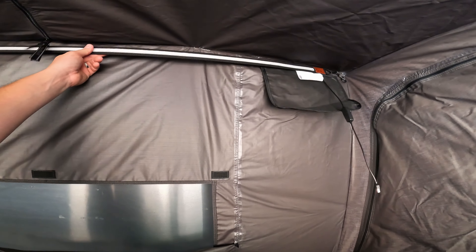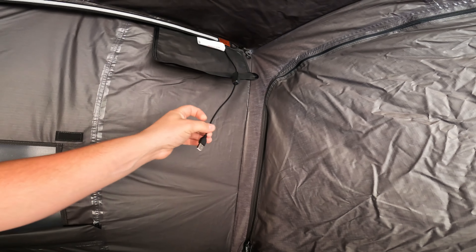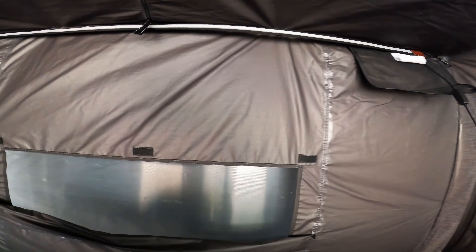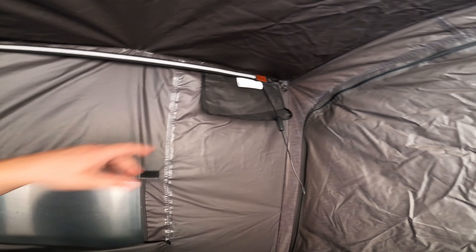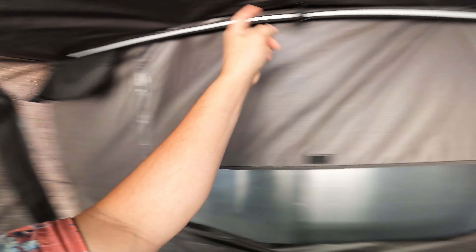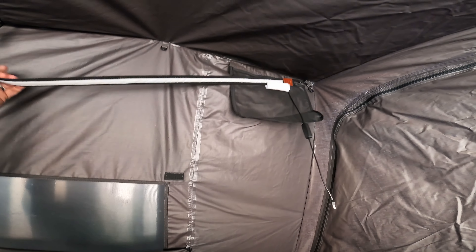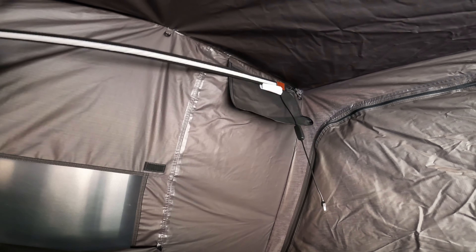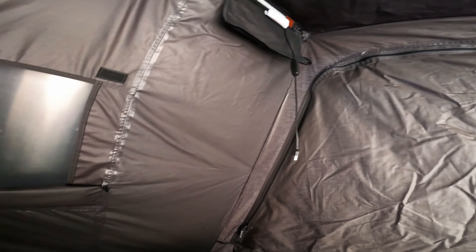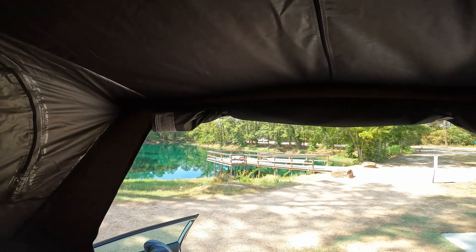One thing we do have is this cool LED light, which you need a USB power bank for. You could just store that up there and you've got a nice little LED strip — that will be pretty handy. We do have a spot for a line up here. I don't think it came with a line, but that would be something cool — you could hang something on here. If you had a lantern or something like that, that might work. Tons of pockets — I've got one up here, one over here, one down there, the pocket for our shoes.